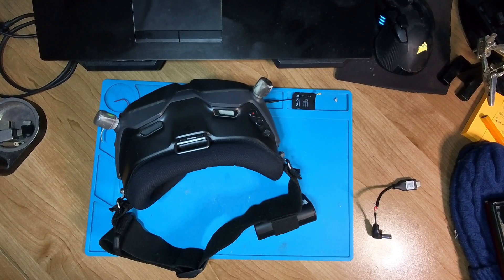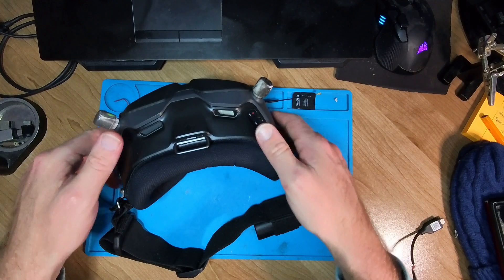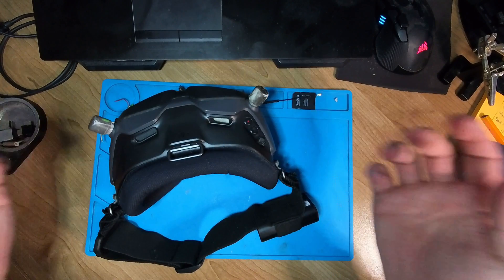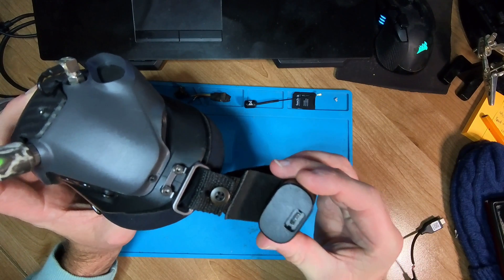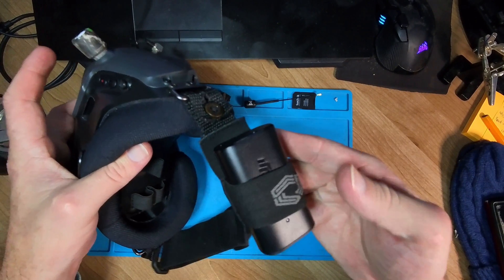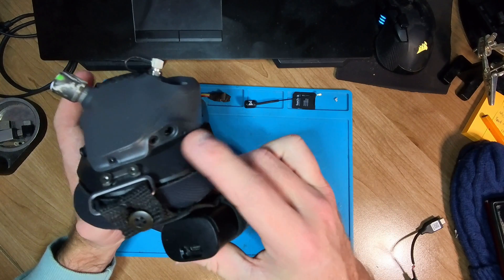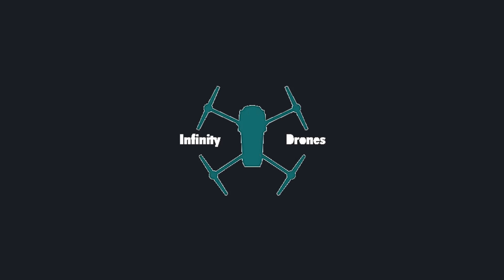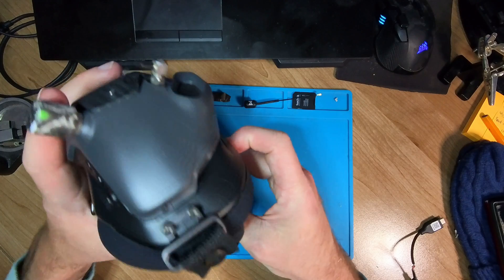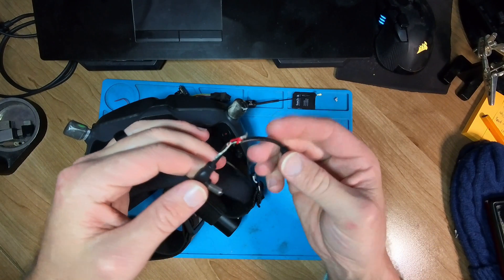Hi there everyone, welcome back to Infinity Drones. Today is going to be a nice quick little video on what to do with your V2 goggles, or your Goggles 2, if you've got one of those long cables that come from your battery but you've got one of these nice straps and you don't need that very long battery cable. I'm going to show you how you can create your own little short cable.